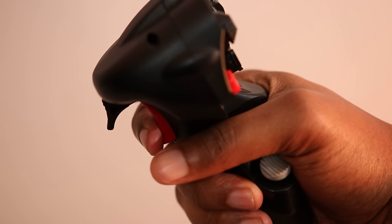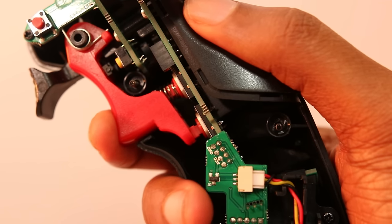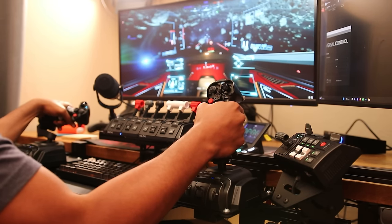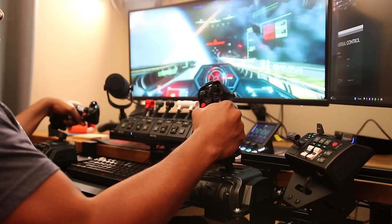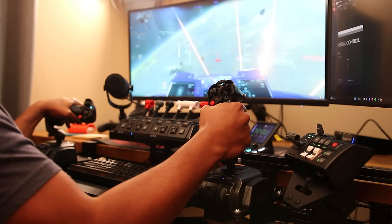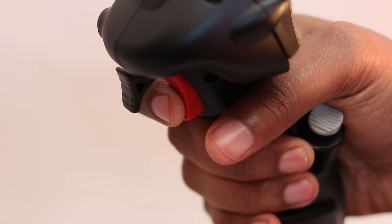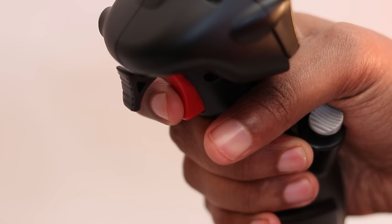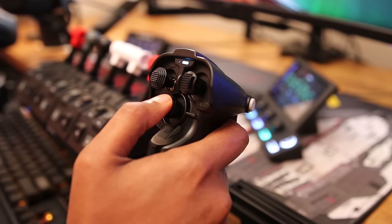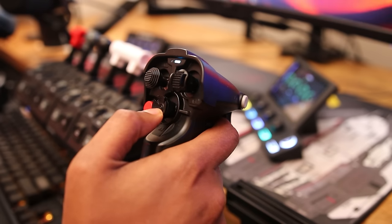It has one dual action trigger. Pulling the trigger halfway is one button press and pulling it down all the way is another. I use this to separate my fire groups. In Star Citizen, this can be used to separate your ballistics from energy, distortion from energy, and any future mix setups. For Sentinel pilots, your weapons from your EMP. Pulling this in has a satisfying click on the first stage and another smaller, less audible click on the last stage.